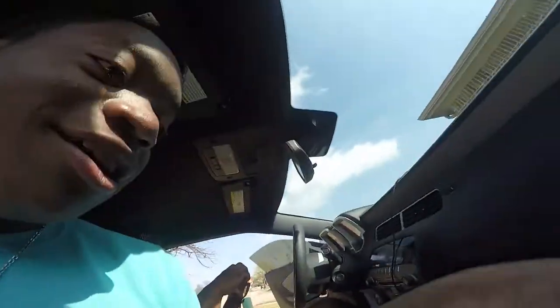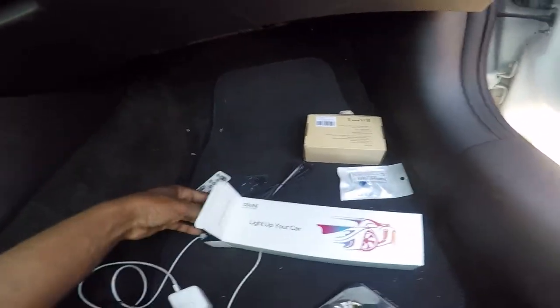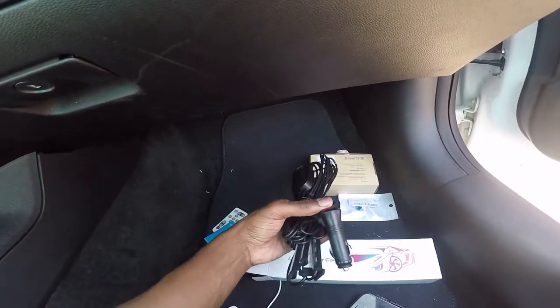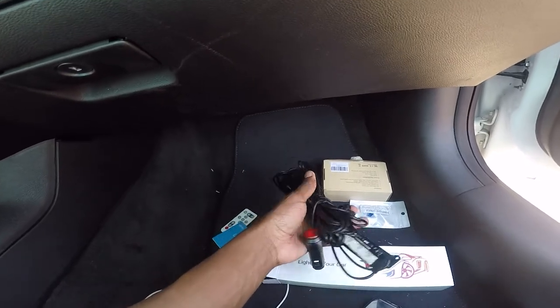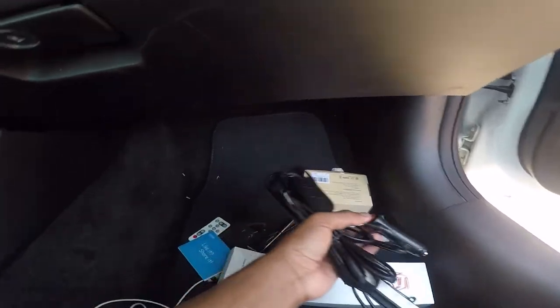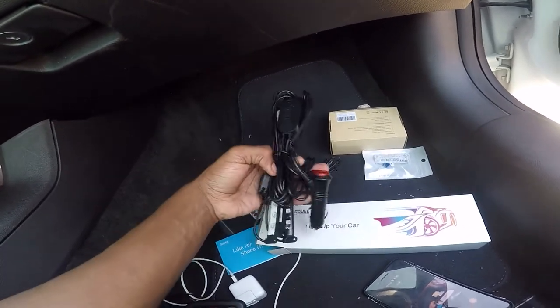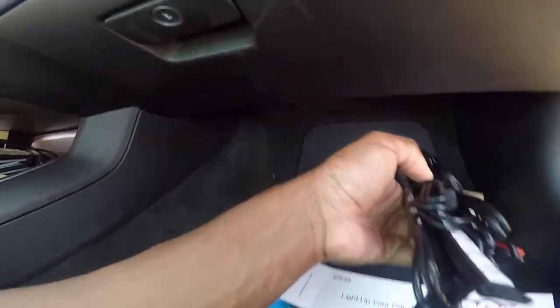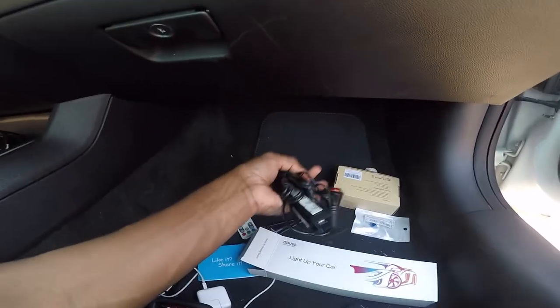All right guys, we're about to get into the install. Let me unbox. Sorry for the voice — my allergies are acting crazy. So these are the lights right here — they look a lot better than I thought they would. This is all the stuff that we need. I don't know why there are screws here — I'm not screwing anything into my car. It gives you three options: you can screw it in, zip-tie it, or use 3M adhesive.